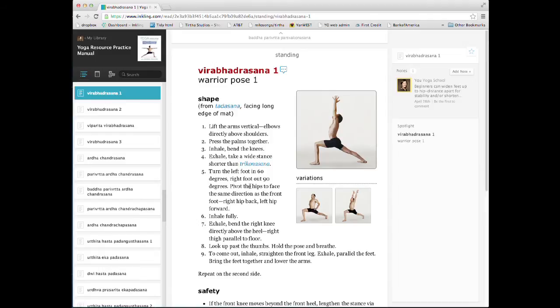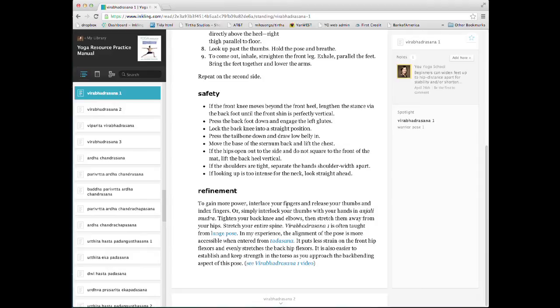Each pose is divided into three sections: shape, safety, and refinement instructions. Some poses, such as this one, include further video instruction.